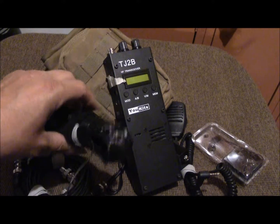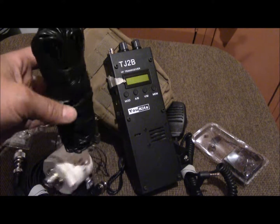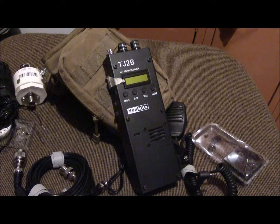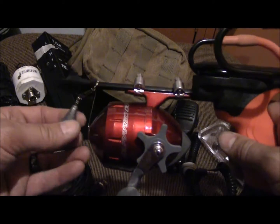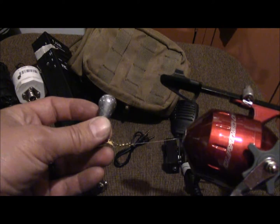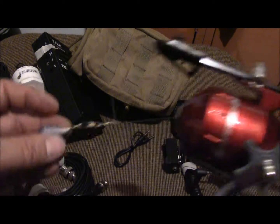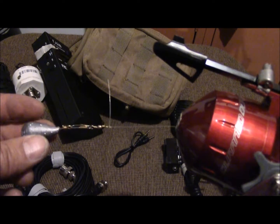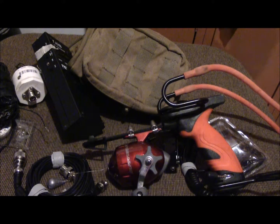One thing about antennas — you need to get them high up in a tree, and it's hard to get a line up there with just a stick or rock. I use a slingshot with a reel connected to it and a one-ounce lead weight. I shoot it over the tree, it comes down the other side, then I reel in the line with my antenna and pull it back up into the tree. So that's something else you'll need along with your kit.